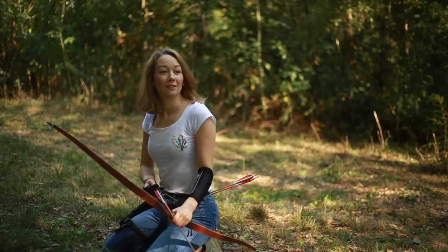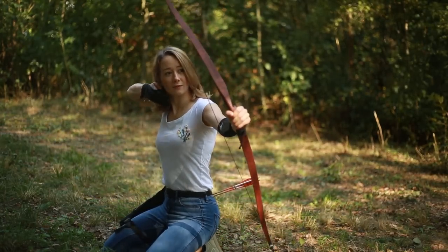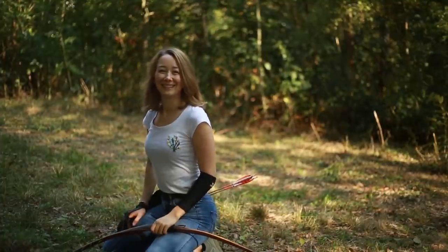Hey everyone, welcome back to Bear Paw Products. Lisa and her Botnik Bow Fire Stick are a well-known team. Here's a little more information while taking a trip through the parkour.